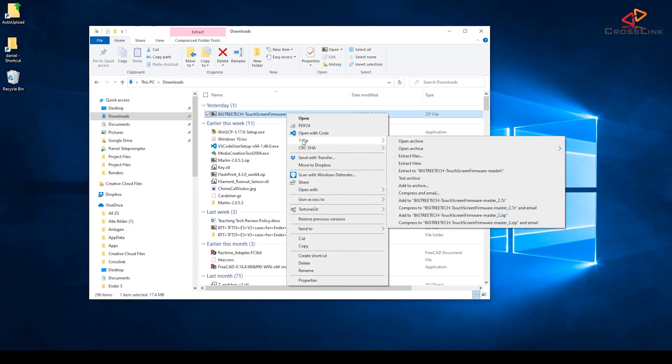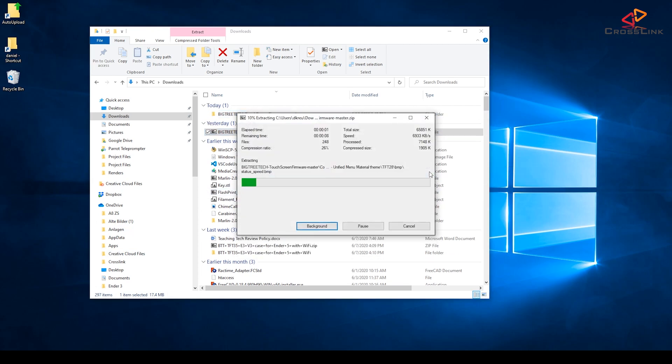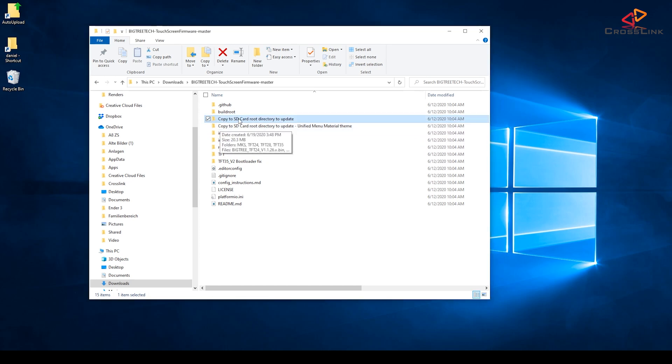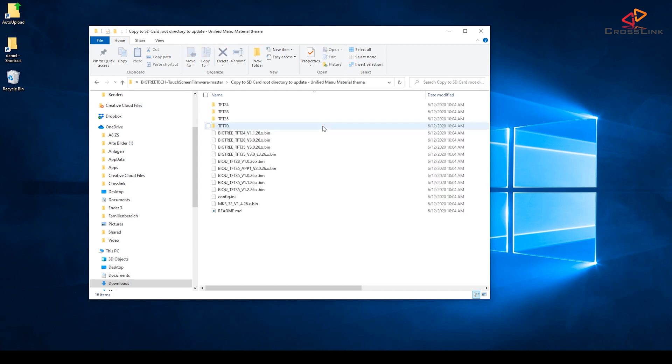As soon as it finishes, unpack the entire zip file into a new folder. Inside that new folder you'll see two folders starting with "copy to SD card root." Let's open the folder that ends with "unified menu material theme," which is the new colorful style.